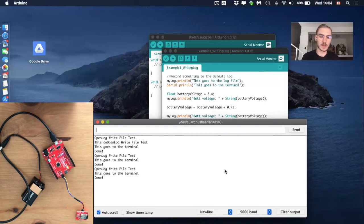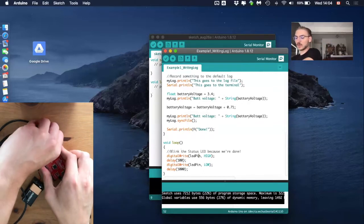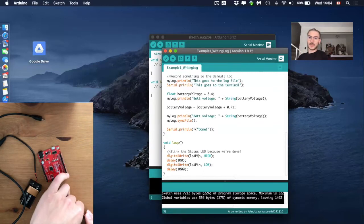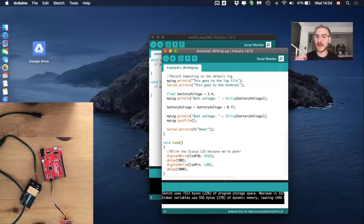Close the serial monitor, disconnect the microcontroller, and take out the microSD. You should all have some device to connect the microSD to your computer. If you don't have one at home, you can order it on Amazon or buy it at an electronics store.